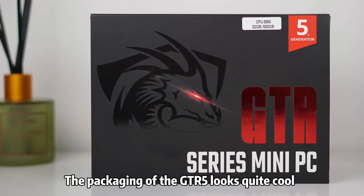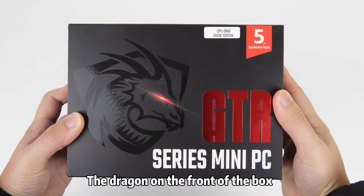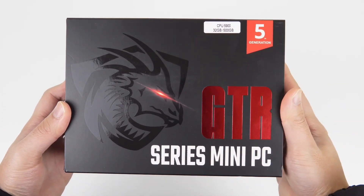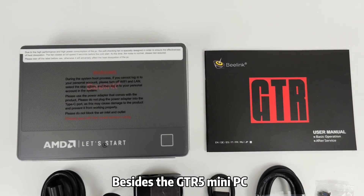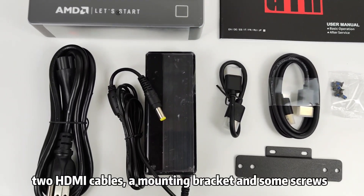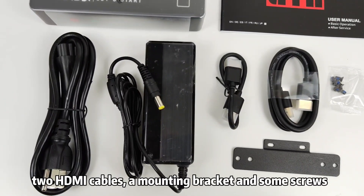The packaging of the GTR5 looks quite cool. The dragon on the front of the box demonstrates that there's a powerful device parked inside. Besides the GTR5 mini PC, you will also find a user guide, a pretty bulky power adapter, two HDMI cables, a mounting bracket, and some screws.